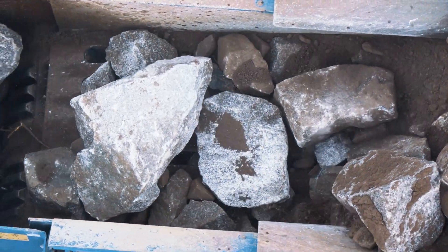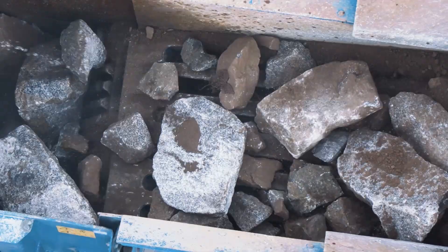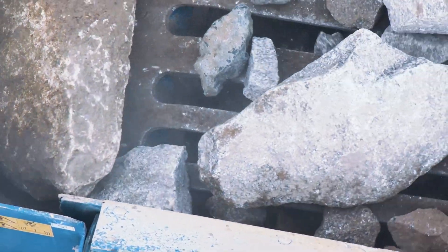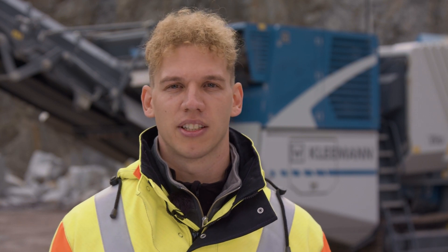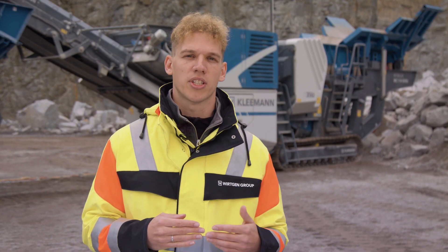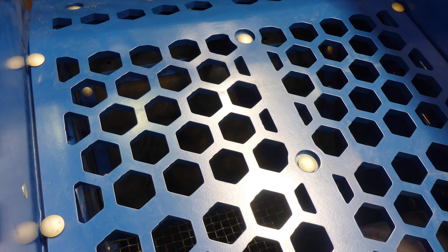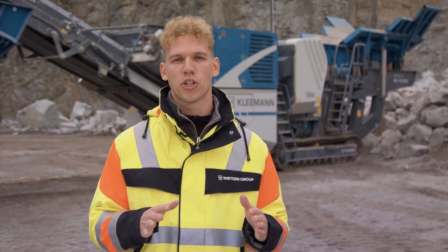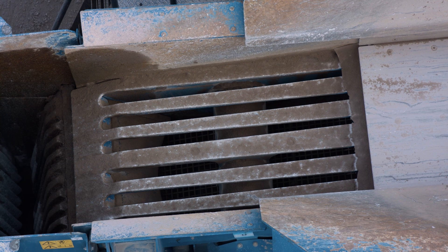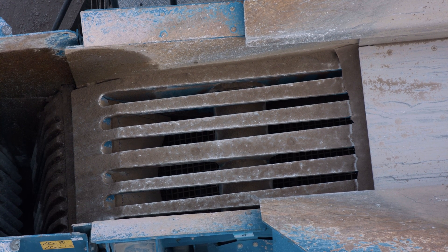We now come to the next highlight of the machine: the pre-screen. We have an independently vibrating double-deck pre-screen. The advantage here is the effective screening of fines in the feed material. The bypass flap is installed directly on the pre-screen, and with the screen vibrations, we achieve a cleaning effect for the bypass flap. The screen media of the pre-screen have been extended with hexagonal screen media which open downwards, creating a significantly increased open screening surface and reducing clogging of material due to the conical holes. The screen media are fully compatible with the MC EVO I — they are exchangeable one-for-one.